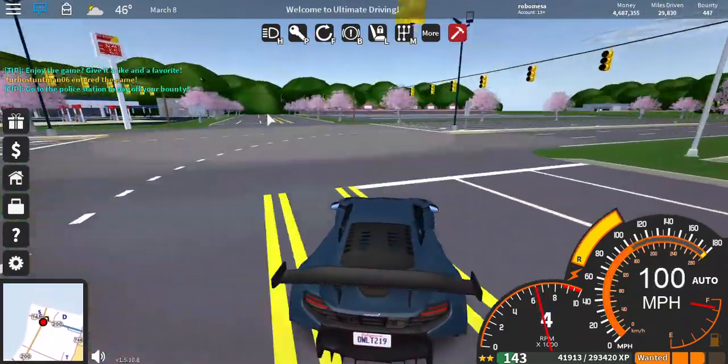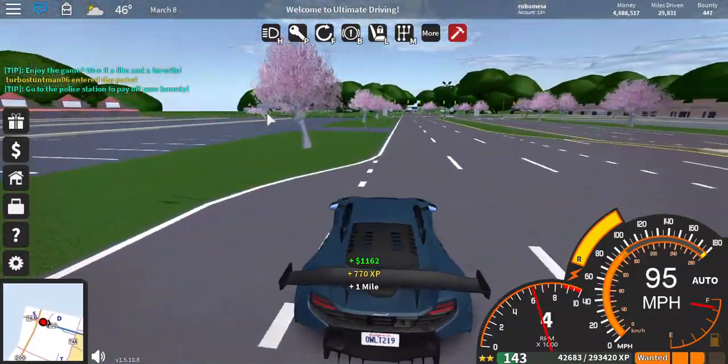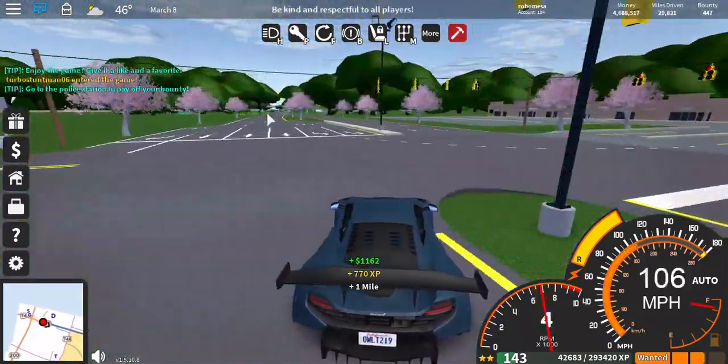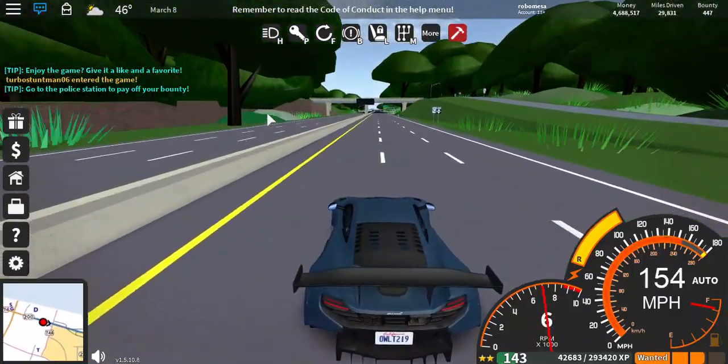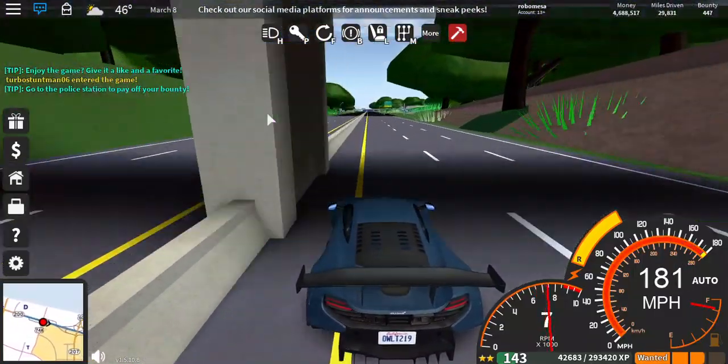Brake at the end of that building to my left. Keep in this lane as you do the chicane. Get that curb perfectly. We're doing a good lap here.